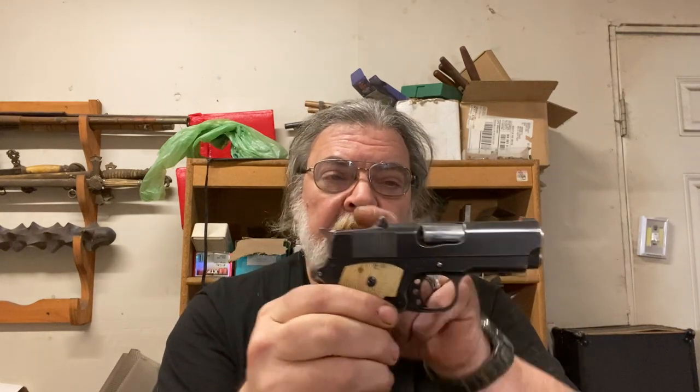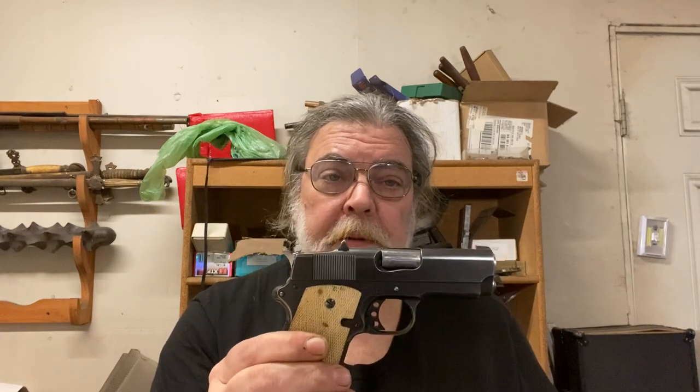They retained this when they went into production as both a useful feature — if you wanted to do like Pat did — and to give the gun a signature look, which it does. This also shortens the sight radius, but honestly I've never particularly noticed the difference. This is not a long range gun, and at 25 yards the difference in sight radius really doesn't seem to make much of a difference.